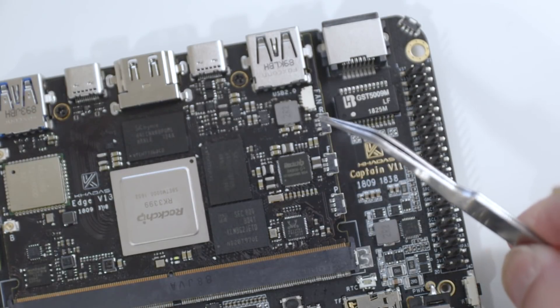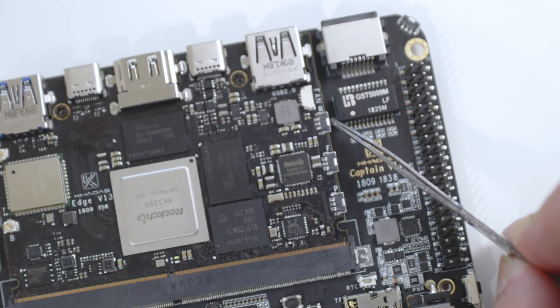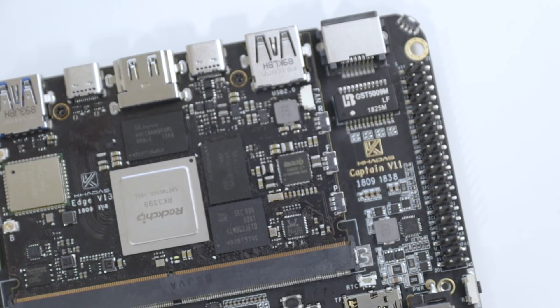My only complaint with this board is the button that's wedged between the Ethernet chip and the reset button. When I needed to do some flashing, I couldn't get anything in there unless I stuck tweezers in, and it's pretty hard to flash with the Ethernet chip in the way. So for safety I usually just take the board out before flashing.